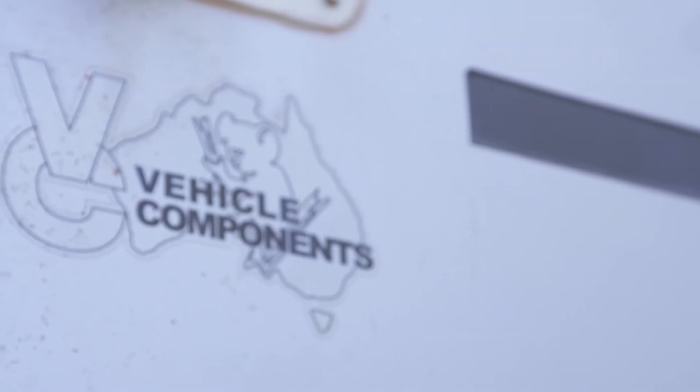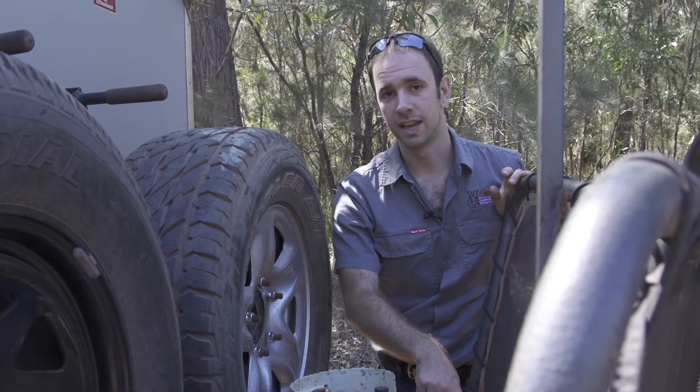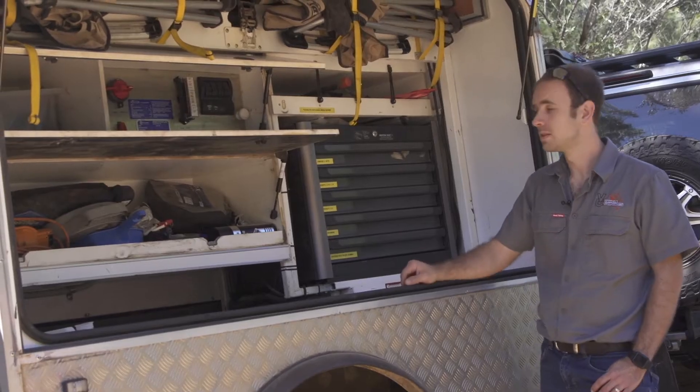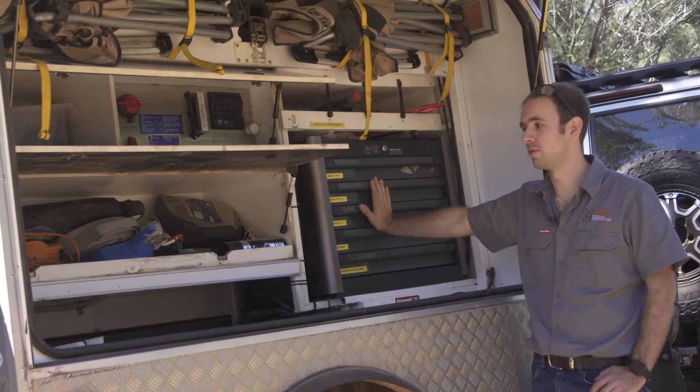We've got an A-frame mounted water tank — one of two — that's about 60 litres, and that's the filler to get to that. This side of the trailer is the workshop side, and in here we have a full toolbox with all the tools that we need to repair and maintain our gear on the road.